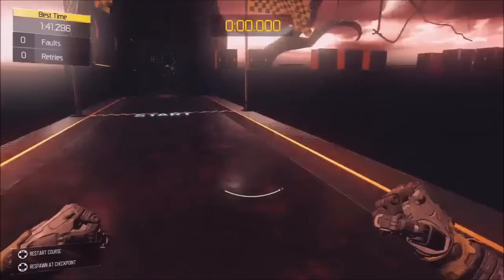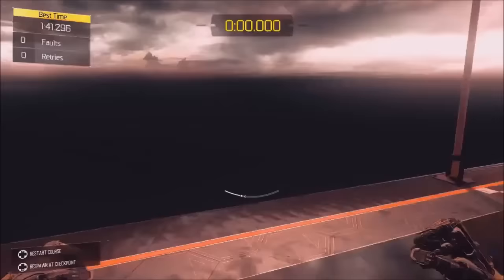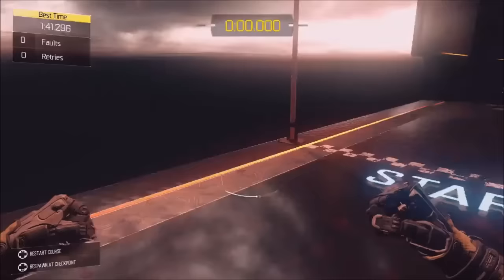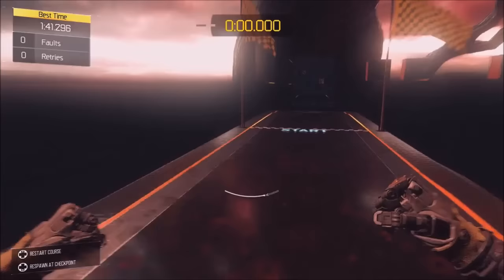Except this one is gonna be a jump-thrust — nothing else, just jumping and then thrusting. Now, if you do this thrust close enough to the ground, like that — that was a pretty good example — then if you're doing the jump-slide at the same time, it will lock you into the sliding mechanic, except you can still thrust out of it.